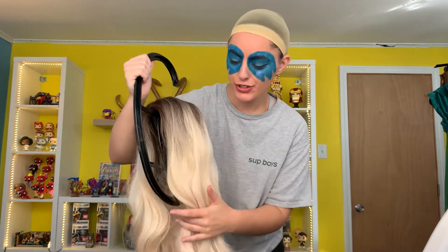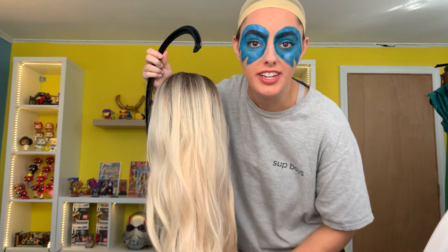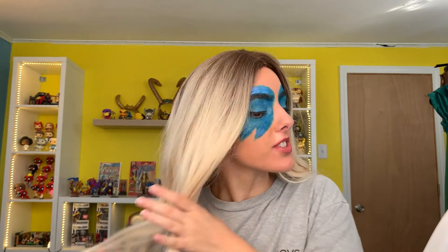Now it's time for the wig! The wig cap is on — I look funny. This wig is awesome, by the way. I got this blonde wig on Amazon — they have different shades and colors but it's so nice. Bringing it to the front, centering the hairline, and pushing the bun in. It's so soft and heat resistant so you can curl it.